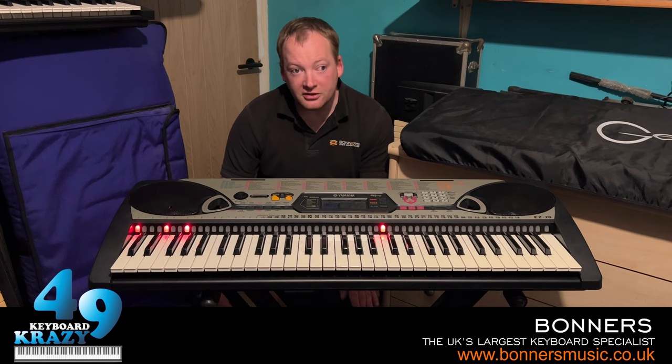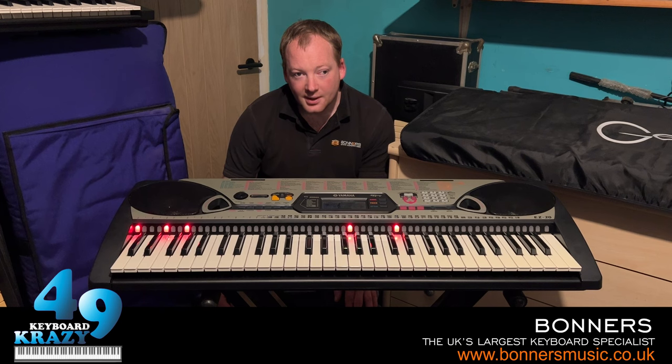This is now the end of the tutorial video of the Yamaha EZ20 keyboard. I hope you have enjoyed this video and found the tutorial useful. Please do write back and tell me what you think. Thank you very much for watching, and stay tuned for the next video in which I will be showing you the 100 sounds.